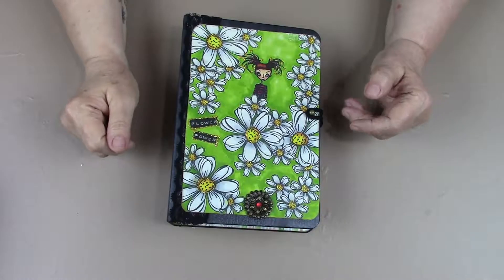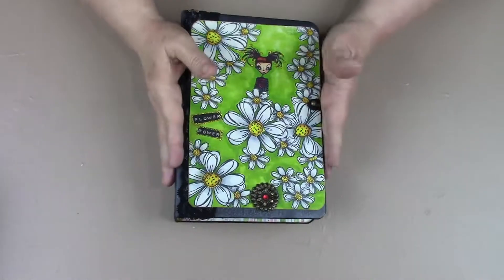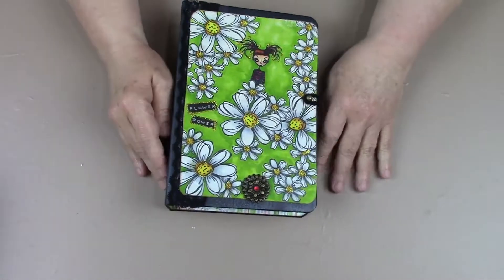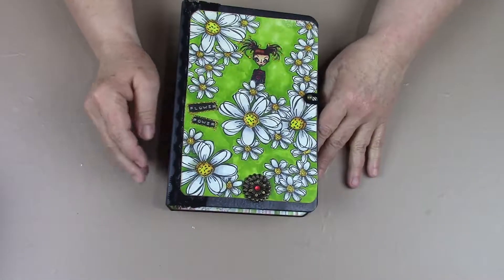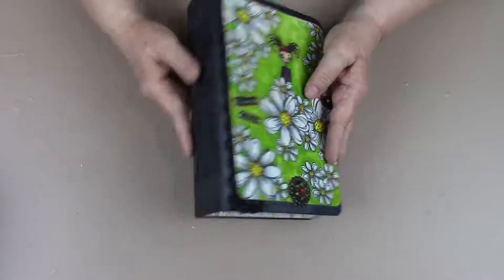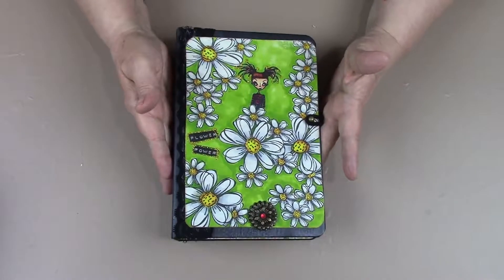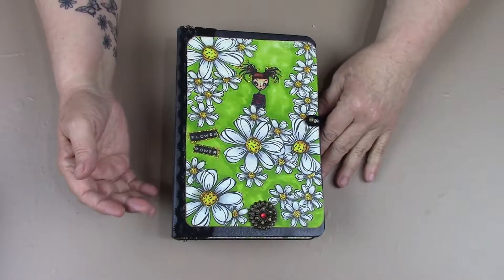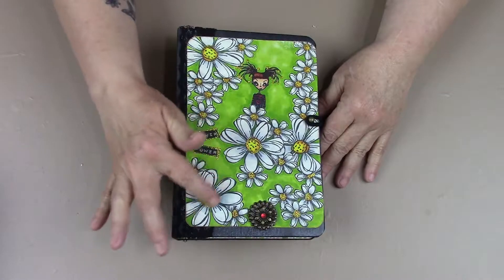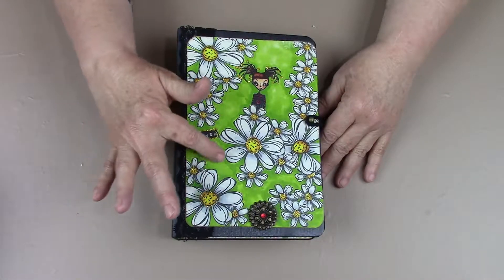Hi everybody, it's Linda with LDL Creation Studio. I have this cutie here that I wanted to share with you today. It's a six by nine journal with a two and a quarter inch spine, and if you look at the front here, 'Flower Power' is the saying right there.